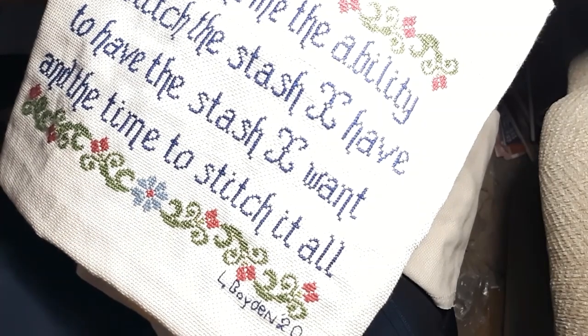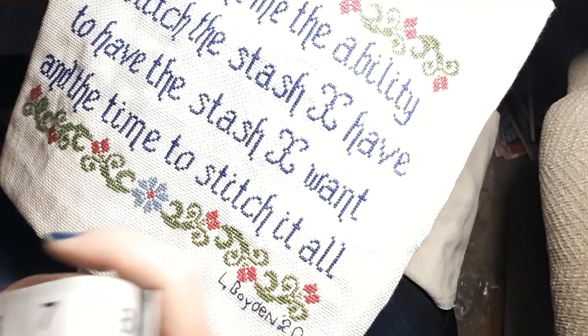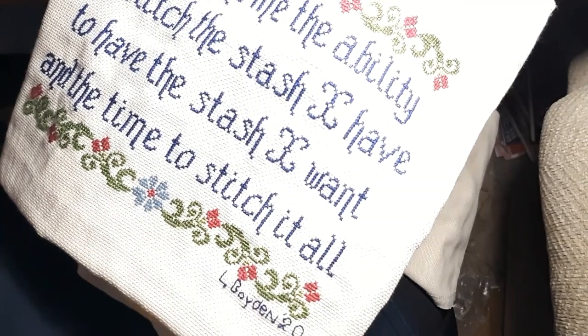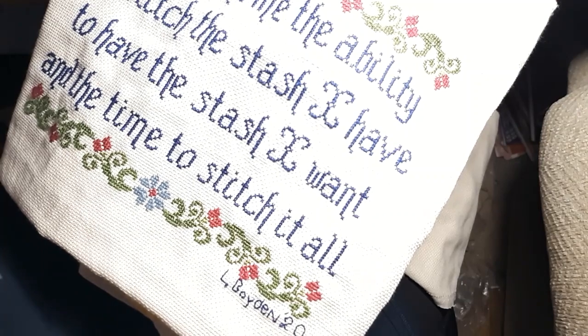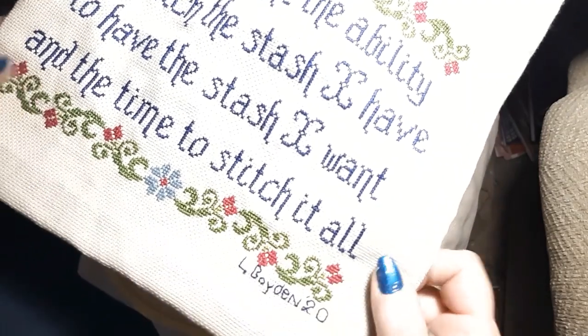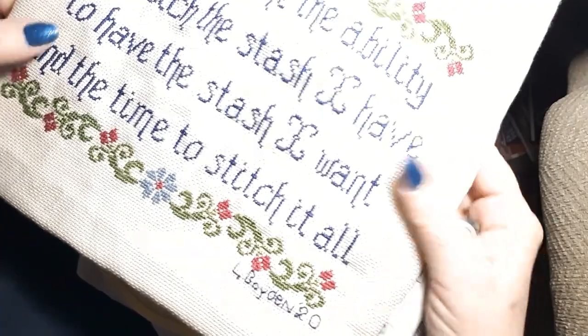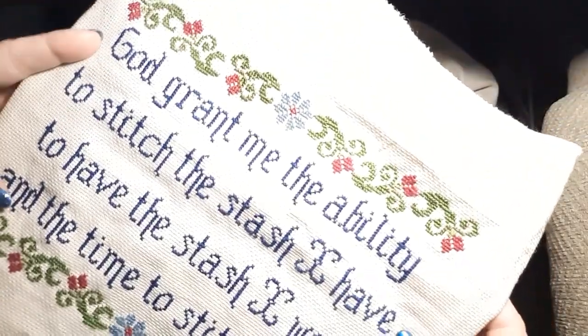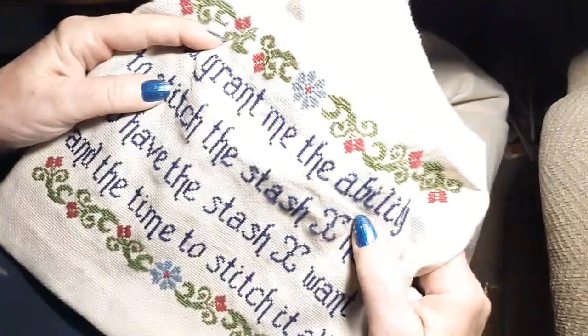They have plenty of frames at the thrift store, but I won't be able to get there until Tuesday of next week. So we will see what we do with it from here. But it is a finished object. I finished something in 2020. I'm so excited. It's going to look cool.